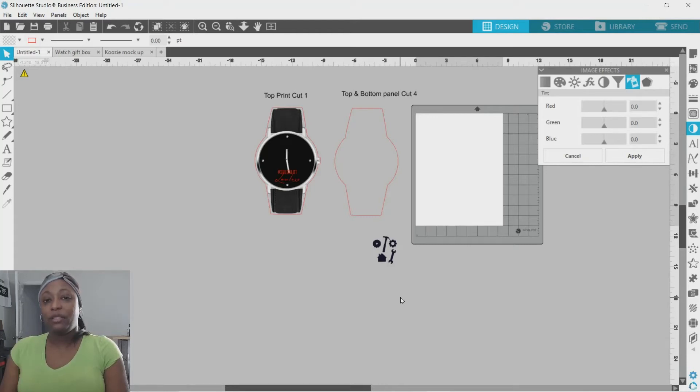Hey everyone, I wanted to show you how to put together this watch gift box template that I made. I have this image here and basically you can make changes to it — you can change the color of it, you can add your own wording to it however you would like to do it.